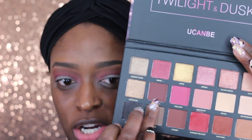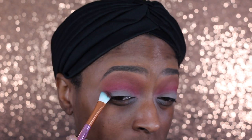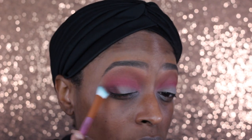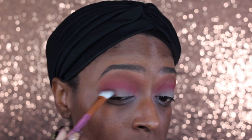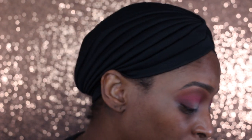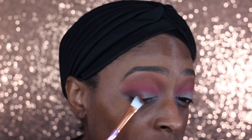My mic cut out so I'm going to do a voiceover on this part. I'm going in with this chocolate color from the palette — it's called Nefertiti — and I'm going in with an angled brush from the same set. I normally wouldn't use a brush like this for this, but I wanted to use as many brushes from the set as I could. I'm applying this to the outer portion of my eye and blending it into that Turkish Delight shade. This brush worked out pretty good for what I needed, but honestly normally I wouldn't use a brush like this.